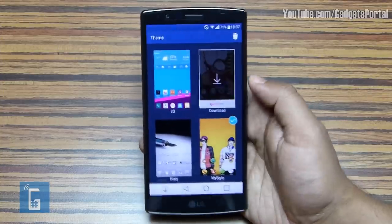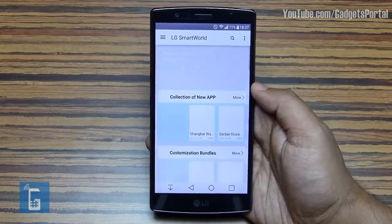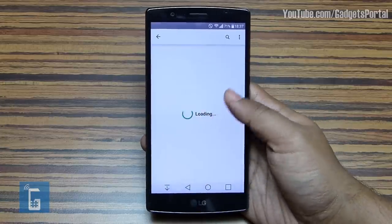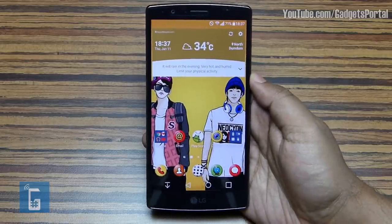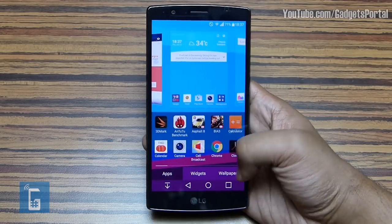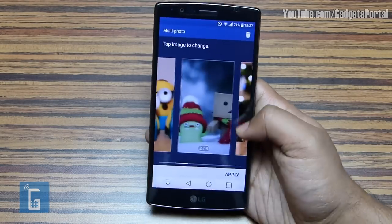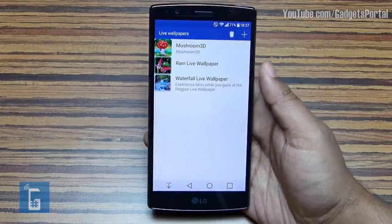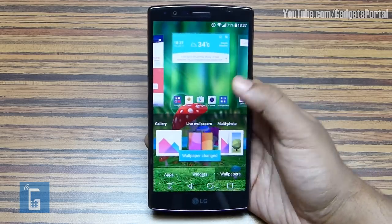Let me give you a glimpse of LG SmartWorld, where you'll find different types of themes, wallpapers, applications, and games specially developed for this G4. You might also find exclusive offers and free content for your LG smartphone. Another way to change the look is to set wallpapers — you can set multi-photos so each homepage gets a different wallpaper, and there are live wallpapers as well. Without changing the theme, you can individually change icons: just press and hold and click on the small brush icon.